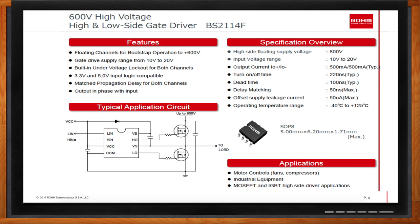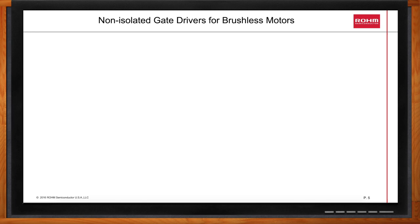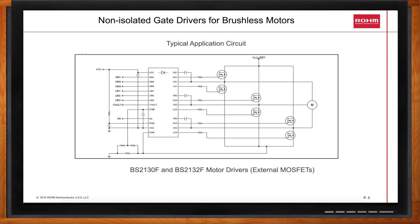What would a typical application look like for these non-isolated gate drivers? The BS2130F and the BS2132F are three-phase brushless DC motor drivers designed to operate at up to 600 volts. They're designed to drive three half-bridge power devices, either MOSFETs or IGBTs, with logic inputs typically coming from a microcontroller or DSP. They accept either 3.3 volt or 5 volt logic signals, and they include overcurrent protection circuitry as well as undervoltage protection. They provide a fault output signal to your microcontroller, and the BS2132F includes built-in bootstrap diodes as well.